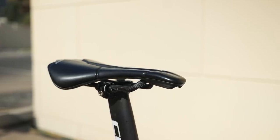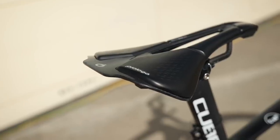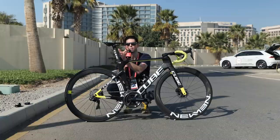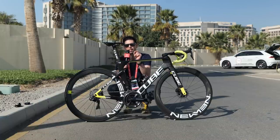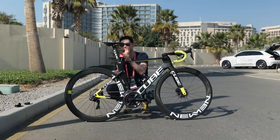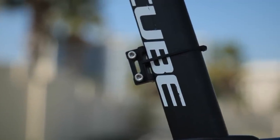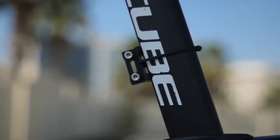Moving up from the rear of the bike, we've got the Prologo Scratch MS saddle. This is fitted with a large central cutout and it's positioned on the bike directly in the centre of the rails, which is always nice to see — very visually pleasing. Moving down slightly from the saddle, we've got the race number holder zip tied in place onto this D-shaped section seat post, trying to make it as aerodynamic as possible.